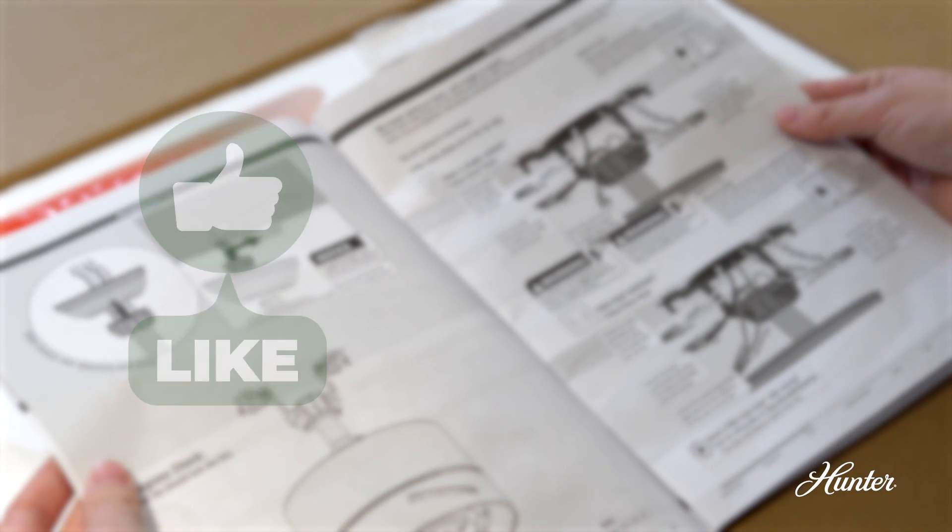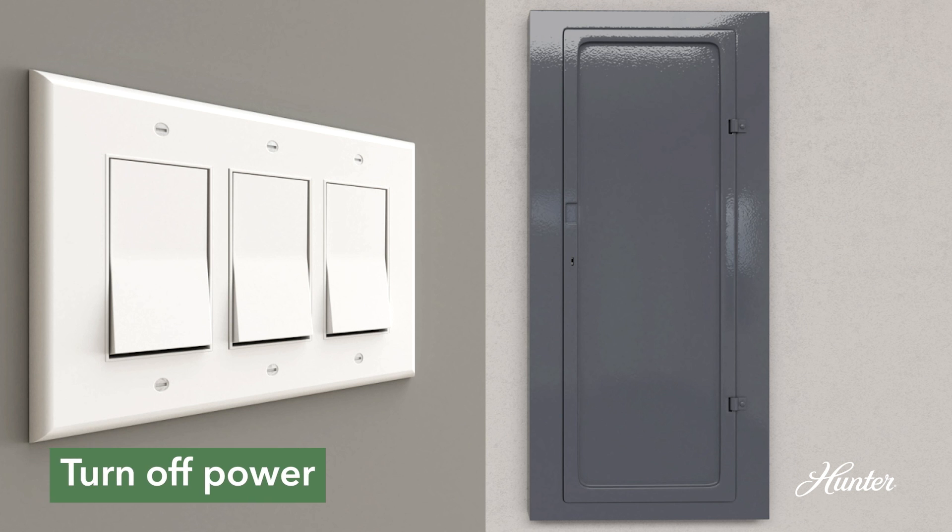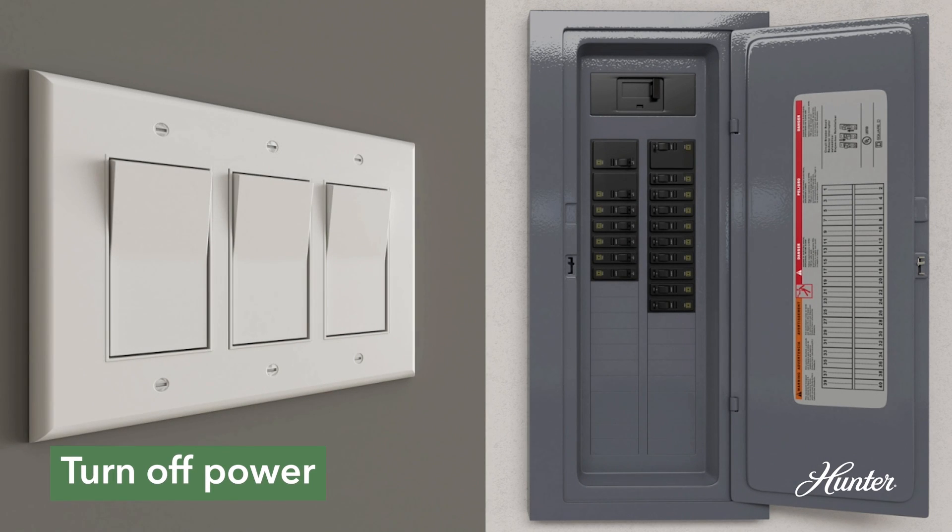If you're ready, let's get started. First things first, turn off the power at the wall switch and the circuit breaker.